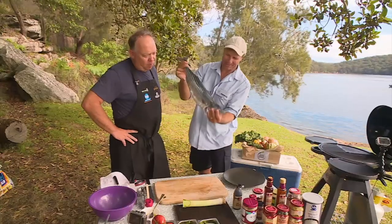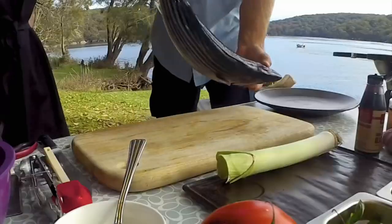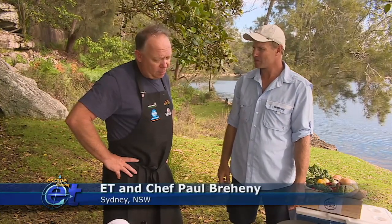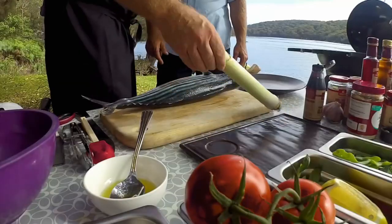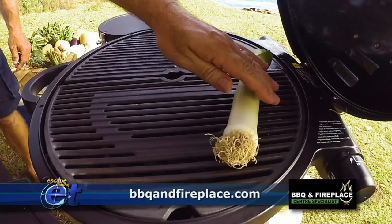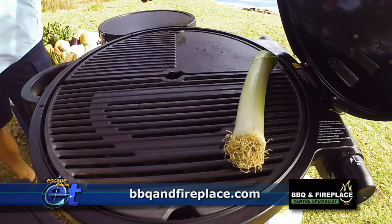That was a whopper — that's a beauty. Beautiful looking fish. What I'm going to do is cut it into a cutlet and serve it with some smoky leek. I've got to get this on straight away because it has to burn. The guys from the Barbecue and Fireplace Centre up on the Sunny Coast have provided us the barbies.